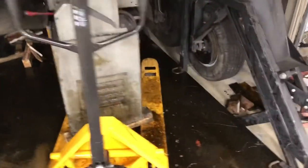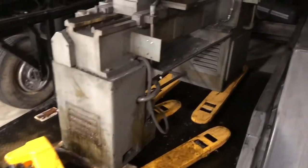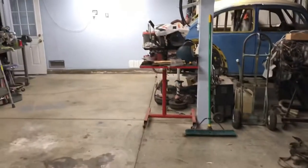Just got the Republic 16 inch lathe back to the house. All the cutting oil splashed out of the reservoir, which is awesome. It's gonna make unloading it super fun. It's going over there.